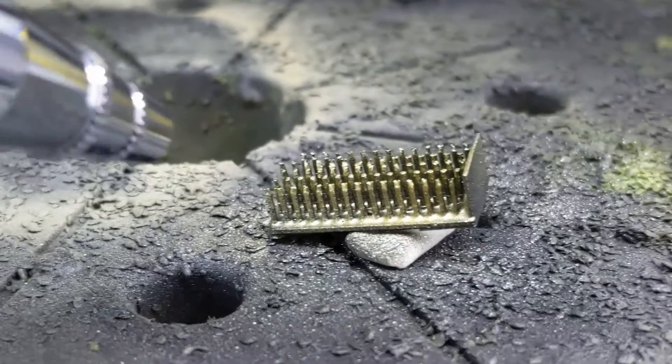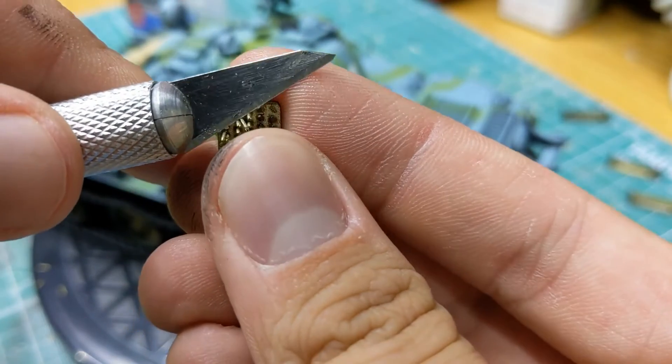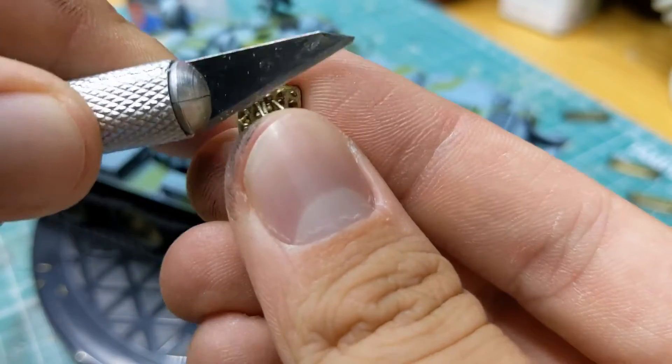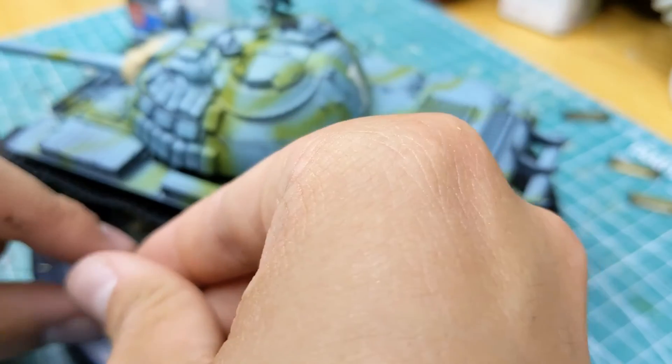Once your paint is dry, you'll have to remove your casings. To do this, you simply want to take a sharp knife, scalpel, or saw, and you're essentially going to want to cut them off at the base between the support and the actual rim of the casing.